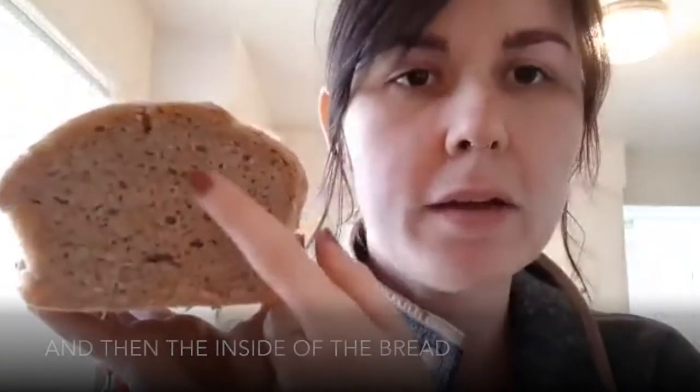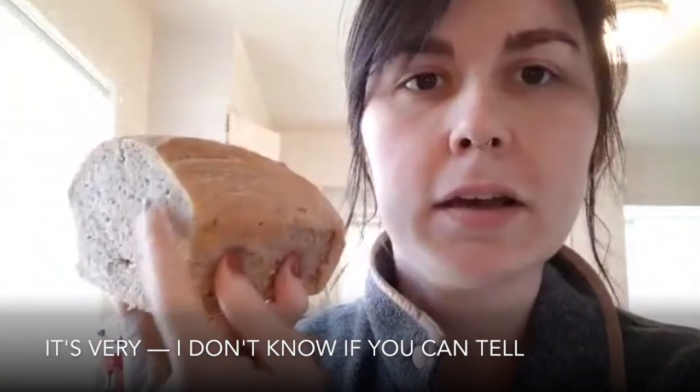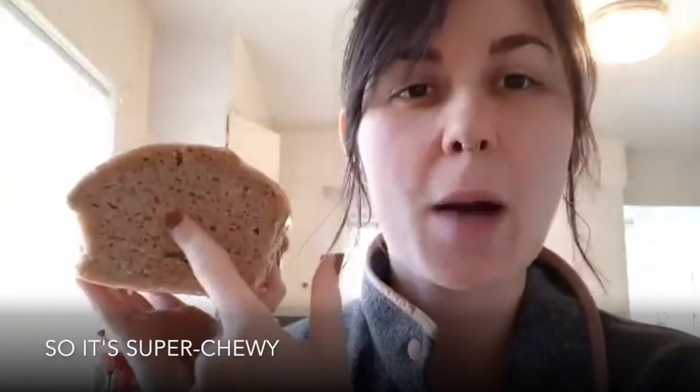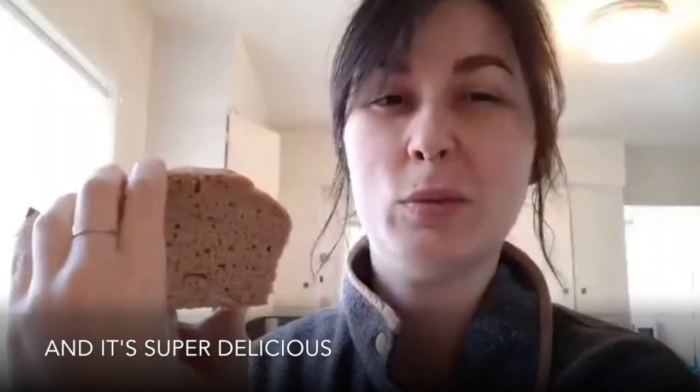The inside of the bread is very chewy. There's whole wheat flour and all-purpose flour in here, because I didn't have bread flour — finding flour right now is hard. But it's super chewy and it's super delicious.